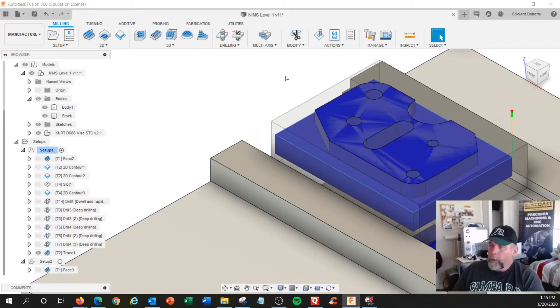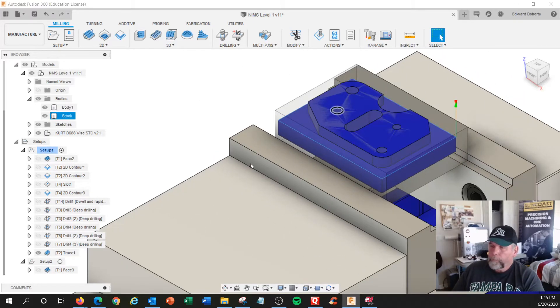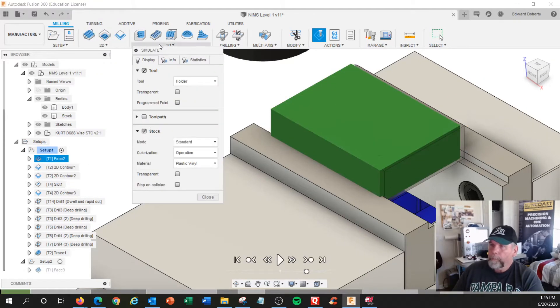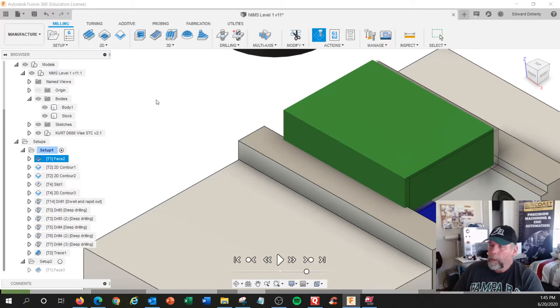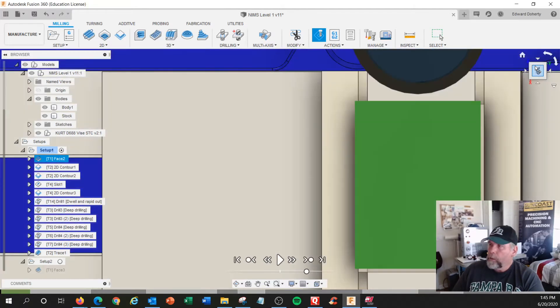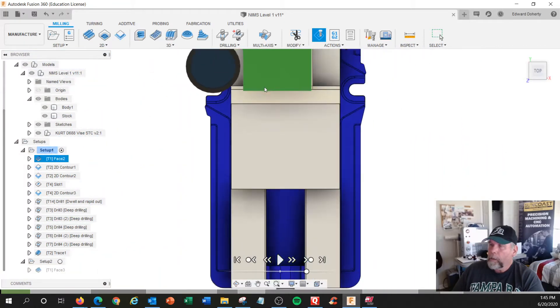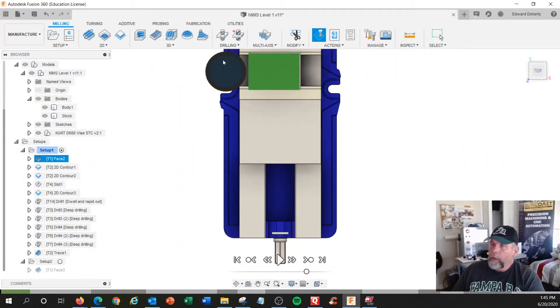Let's go step by step here. If we're on the top over here, this is where you need to start your face mill. Either side would work. If you've got an open machine, the chips will shoot at you if you don't go left or right.